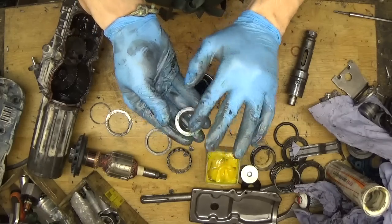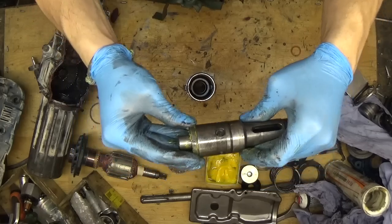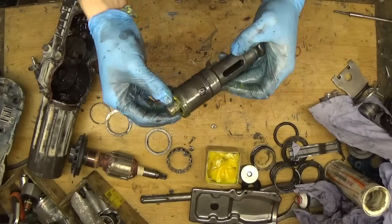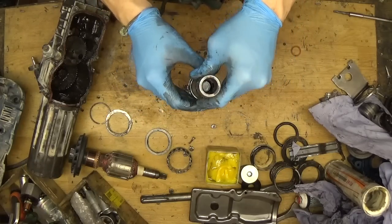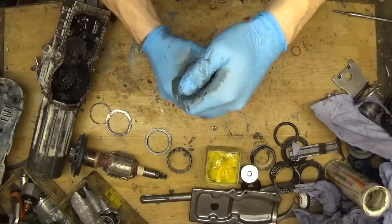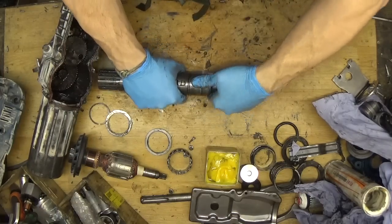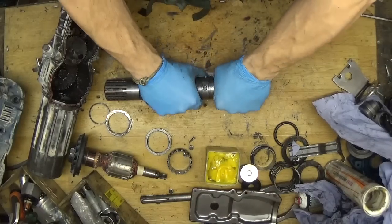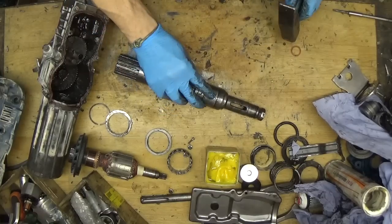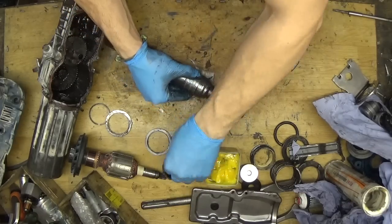I'll grease the washer a little bit from both sides. You can see the bump here on the washer - the corner - and normally the corner goes like that. When I grease it the part holds really well and I can put it inside without fear that it will flip around. It's in. Now we need to align the holes for the fence. Hit it a little - you can see it pops in. Getting all four pins in.